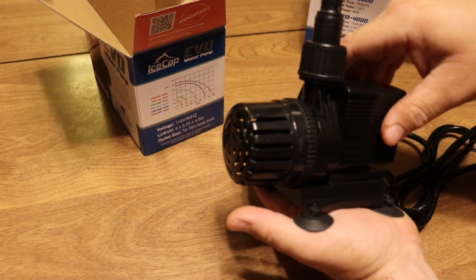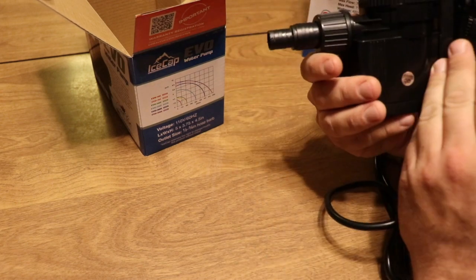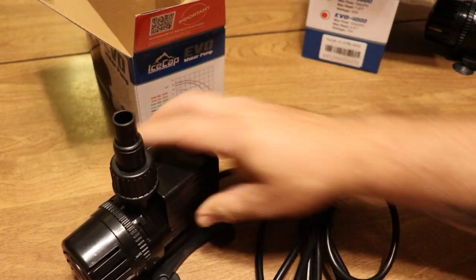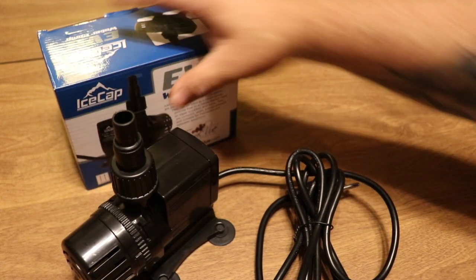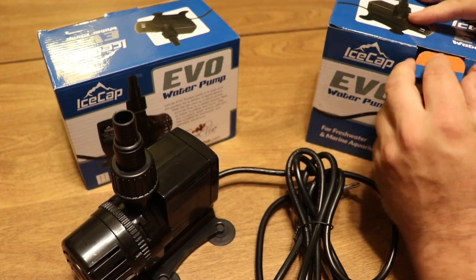This would also be a really good pump for mixing saltwater, depending on how you go about doing that. If you want to take a look at the Evo lineup from IceCap, there are links in the description below which will bring you to Premium Aquatics where you can do some more research or pick one up for yourself.